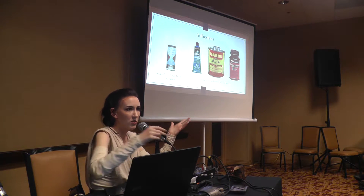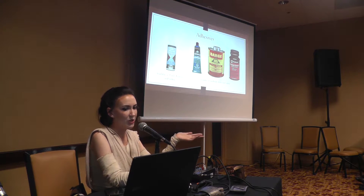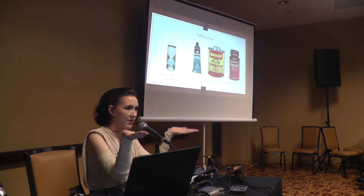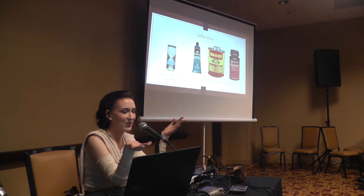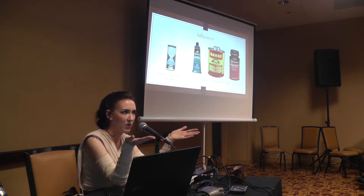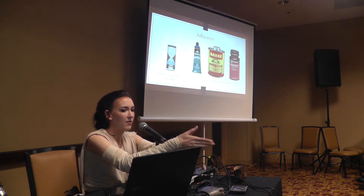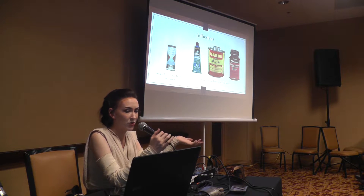If you've never used contact cement before, the most effective way to do that is by applying thin layers to both pieces, allowing them to cure for about 15-20 minutes until they lose their tackiness and become a little bit shiny, and then you sandwich those pieces together and they will bind on contact and get an extremely strong hold.